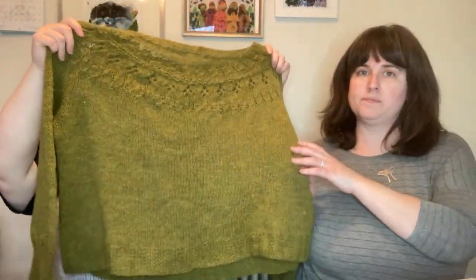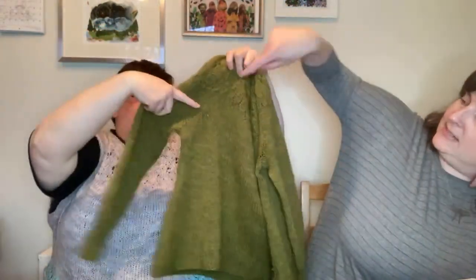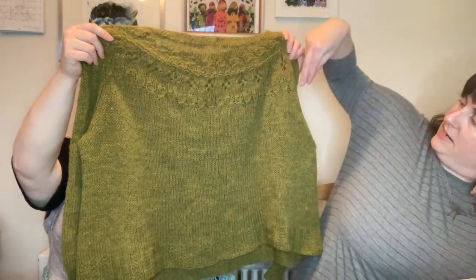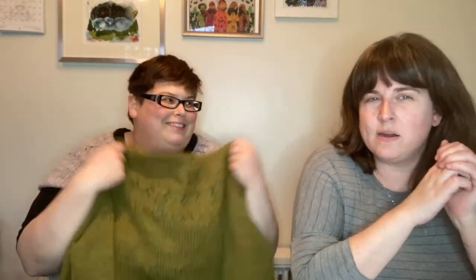Let's jump into it. The first thing we're going to talk about is yarn choices. This pattern is called the Ranunculus — I'm wearing one. It's a top-down sweater with a round yoke construction until right above the sleeves, where it does a little raglan. There's increasing throughout, then the increasing moves to the shoulder seams. There's a lace portion and lots of texture.